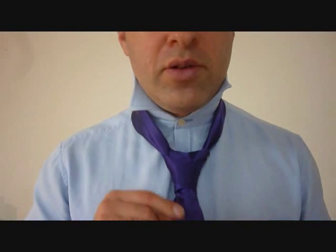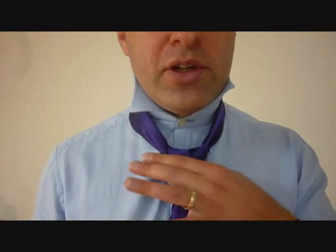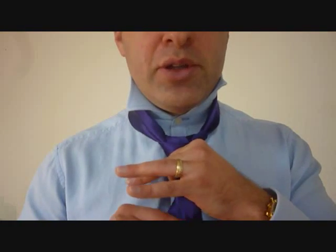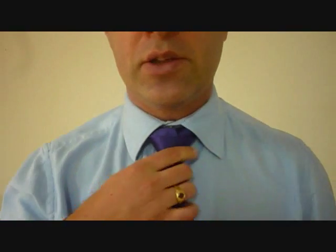So we get our bonnie knot, and we have a cross pattern in there. Holding on to the knot with one hand, pull it down on the big end with the other one, cinch it up to your neck. There we go — there we have it: the bonnie cross knot.